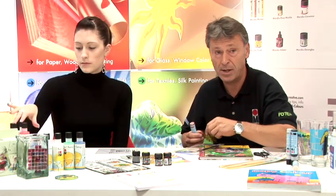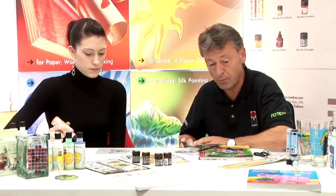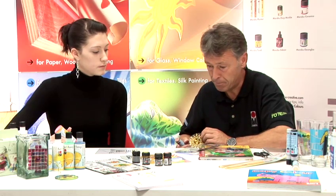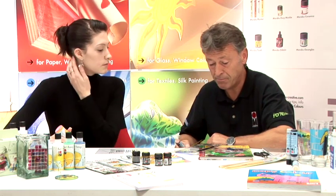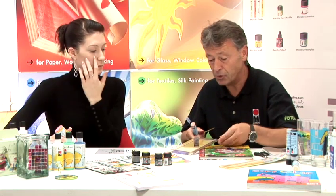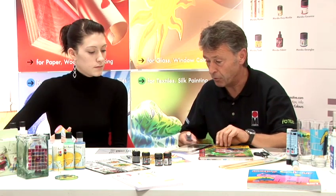We're going to demonstrate various techniques available for glass painting. Glass painting dates back a number of hundred years, right back to traditional painting on church windows, which was normally done with pieces of glass. We're now going to show you individual ways of decorating various materials.